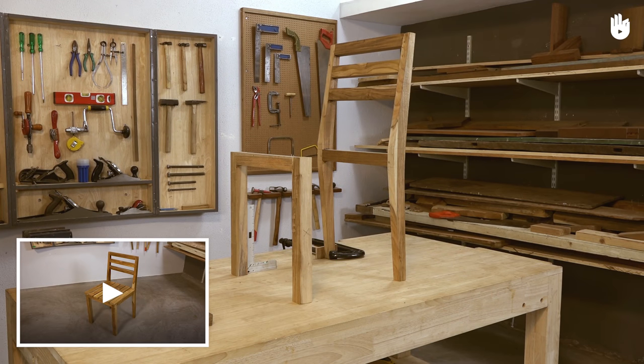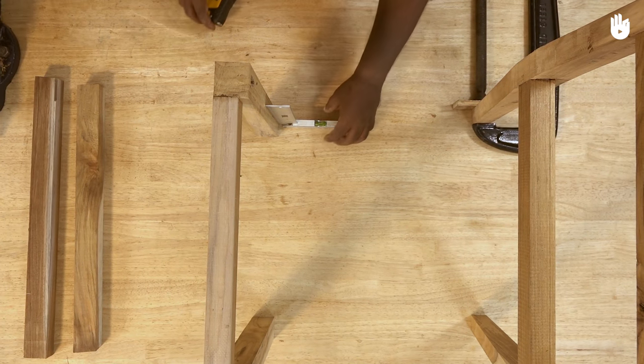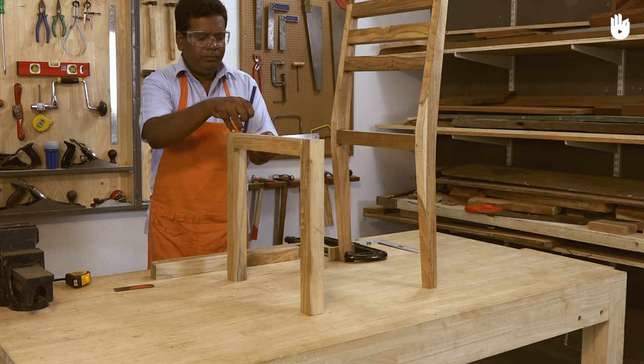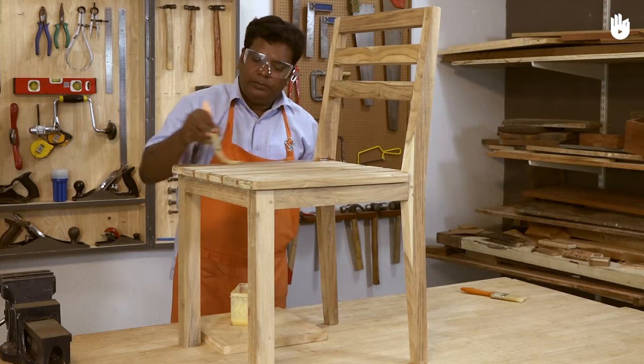If you have followed how to make a chair part one, you are four steps away from completing the chair. The four key steps are the side rails, assembling the frame, the seat, and finishing.